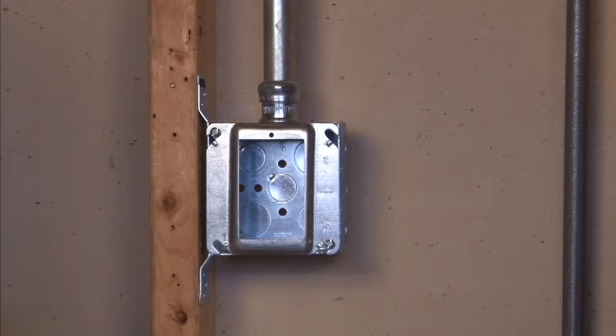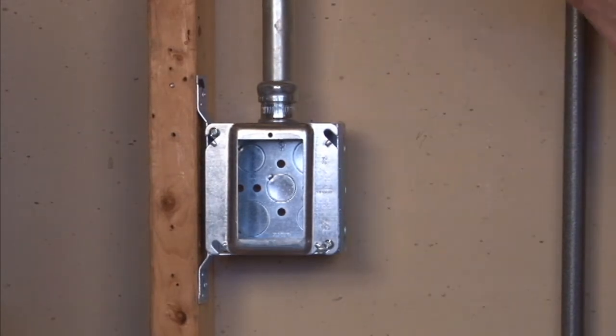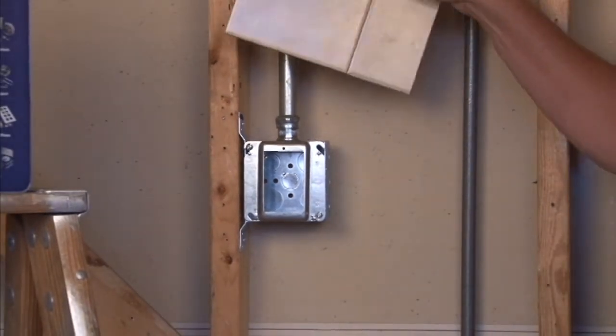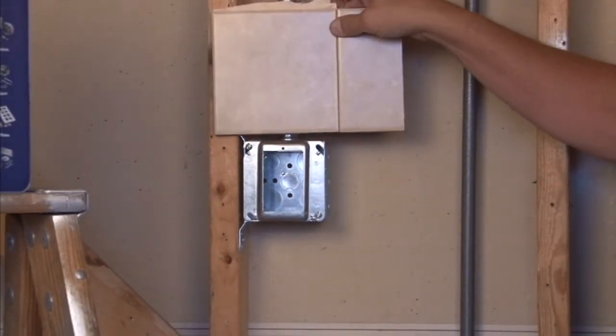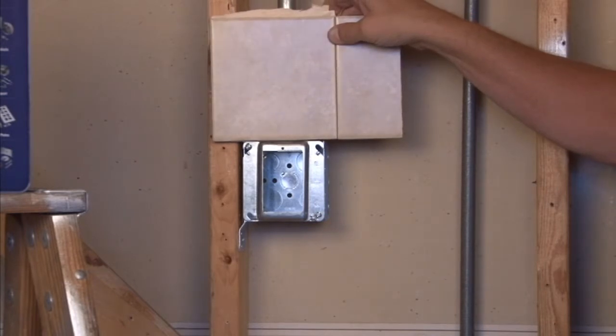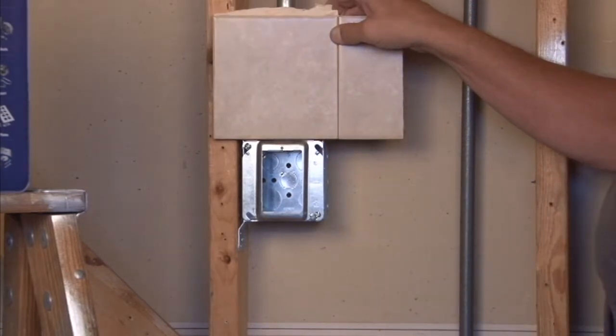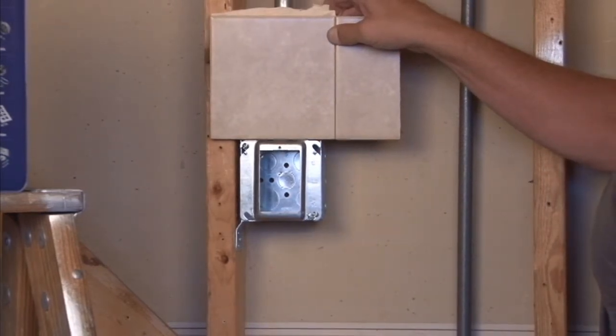This allows for wire to be pulled and pushed back into the opening of the single gang ring. At this point, the drywall paneling can be installed and a very thin coating brings it level with the device ring raised surface.